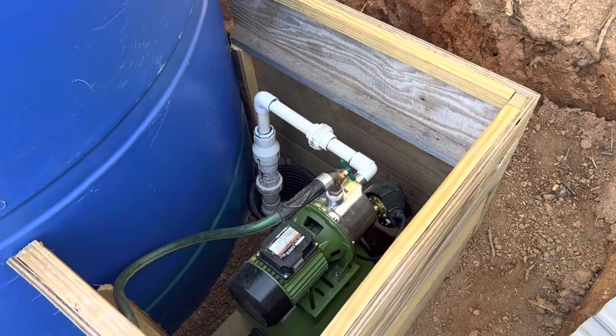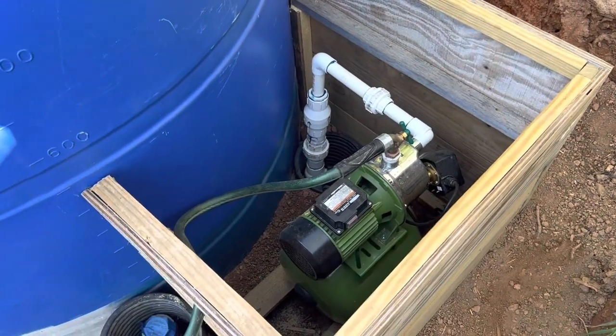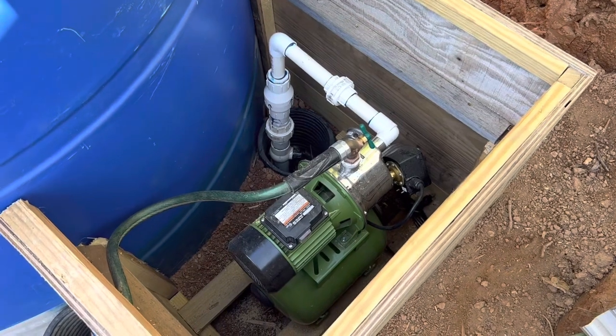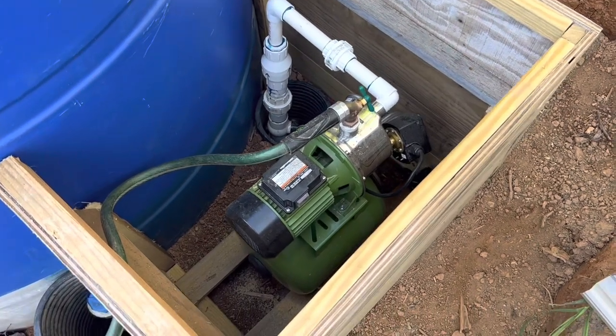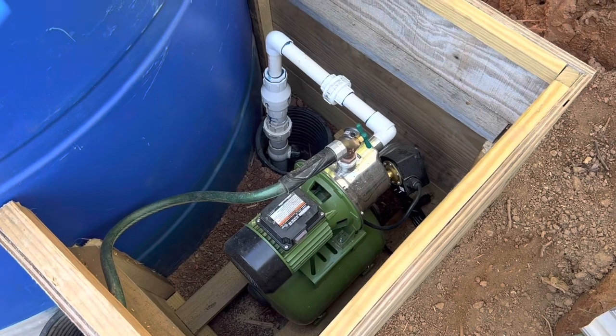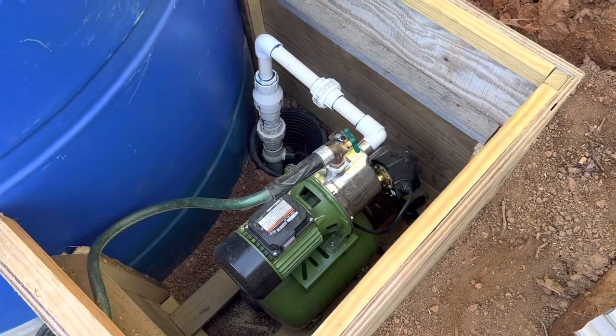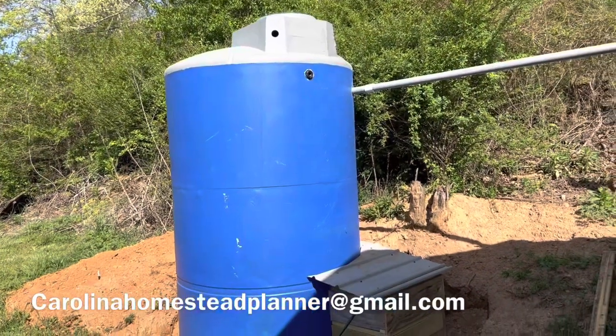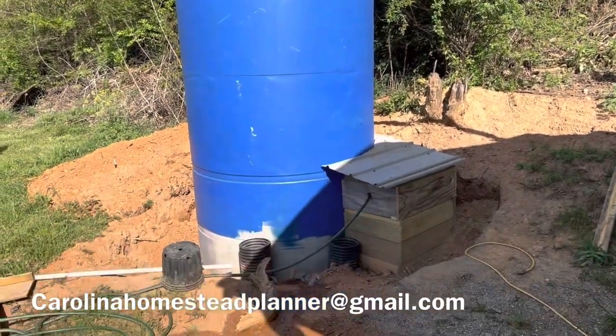There's a hole there where the electric line will go in — very simple, easy build. We added to the wood frame with what wood was around here to get up above the pump. This thing will not be freeze-proof because it's only watering the greenhouse during the growing season, and at the end they'll be able to drain it and not have to worry about it in the wintertime.